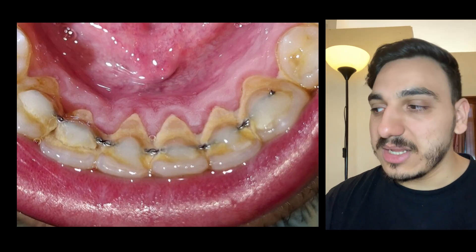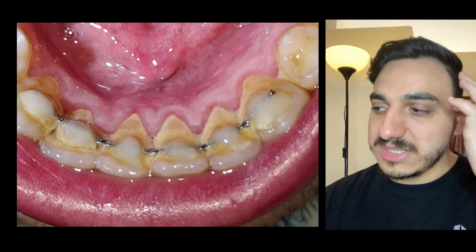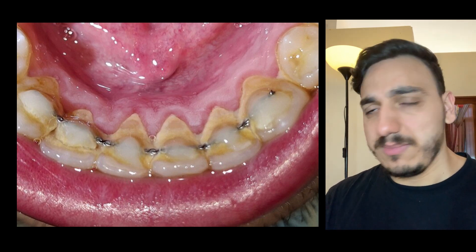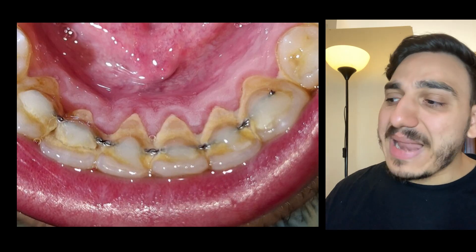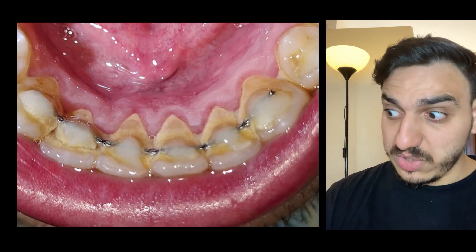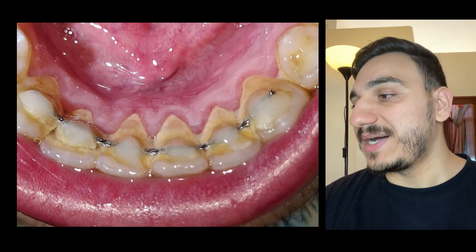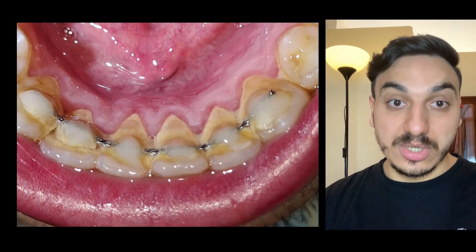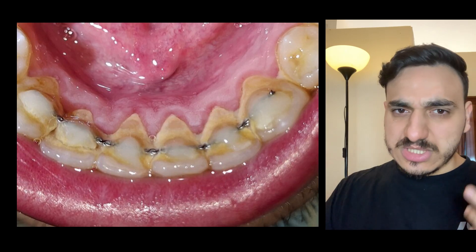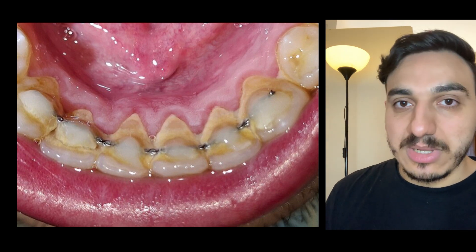This person has a retainer. A retainer is typically placed after the orthodontic or braces treatment is done. It looks similar to the braces wire to a certain degree. Plaque has a tendency to accumulate around this area, and it's really difficult to floss this using traditional dental floss.